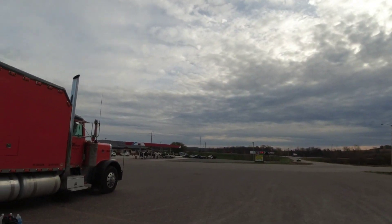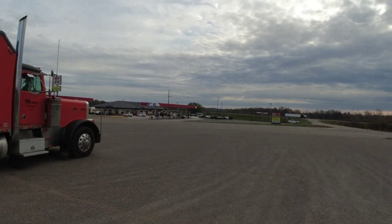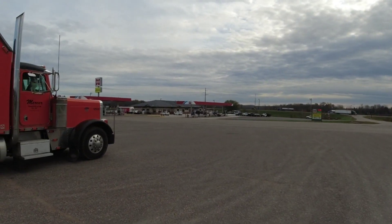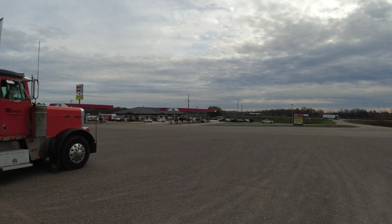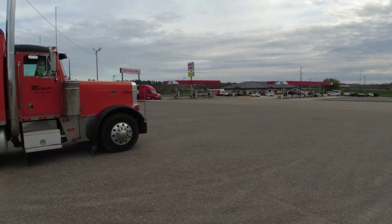All right, good morning. We're in Edgar, Wisconsin at this little truck stop. We load about 15 minutes from here over in Wausau. This is a nice little truck stop — nice and quiet, good little restaurant. Went and had breakfast this morning.